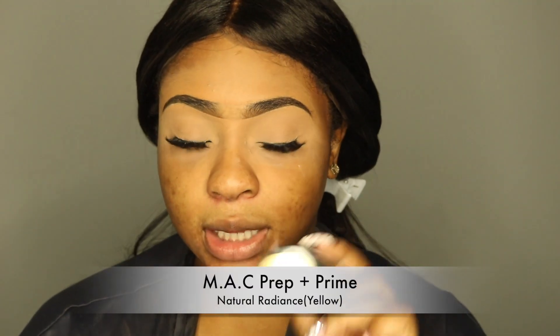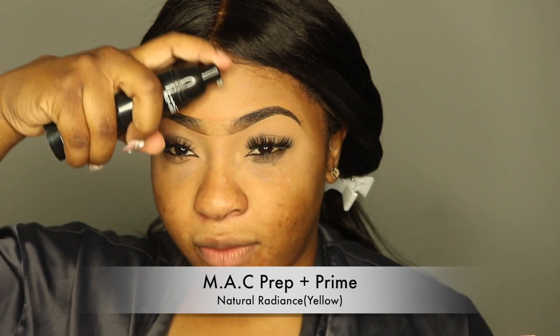And for primer today, I'm just going to use my MAC Prep+Prime Natural Radiance in the color yellow. So this is just a very kind of luminous primer — normal primer. I don't think it's nothing to rave about. I just didn't want to use anything that's mattifying, or like some primers that can literally change a whole foundation because they're so strong, like the Becca primer. So I just wanted to use something that's pretty mild for my first impression.